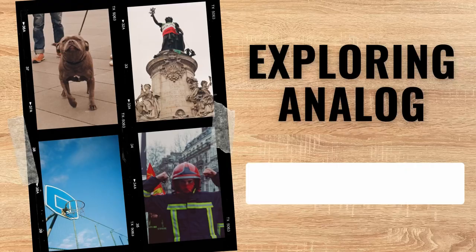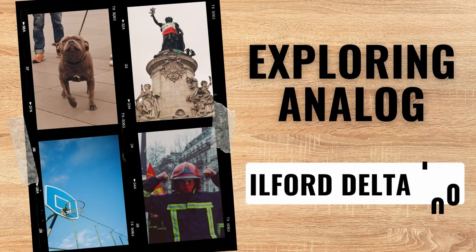Hi everyone and welcome back to my channel. Thank you for tuning into this video where I will be discussing the Ilford Delta 100 black and white film stock. I will be giving my impressions from the perspective of a black and white photography newbie. Until now I have only been shooting color film and I have been avoiding black and white like the plague. So this is my first ever attempt at black and white photography and I will be showing you the pictures I took on this roll throughout the video.